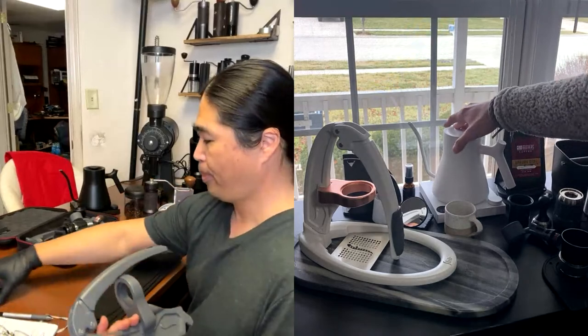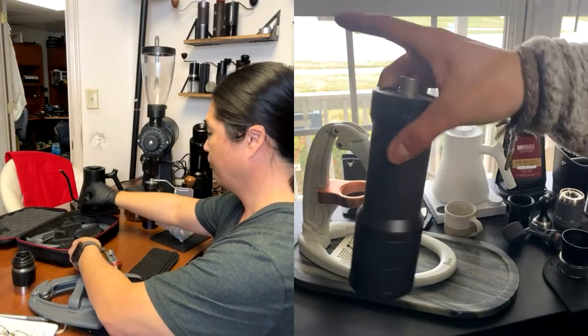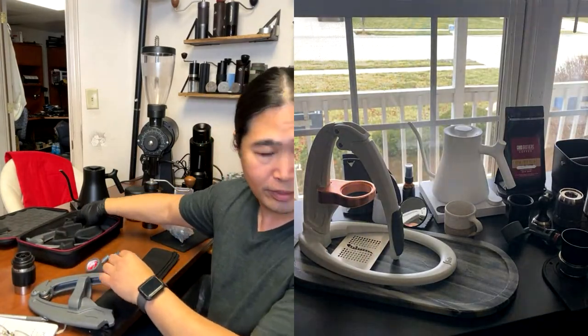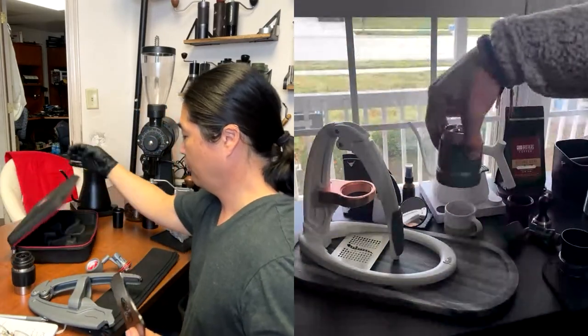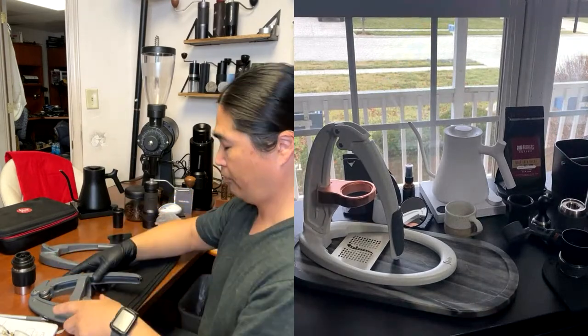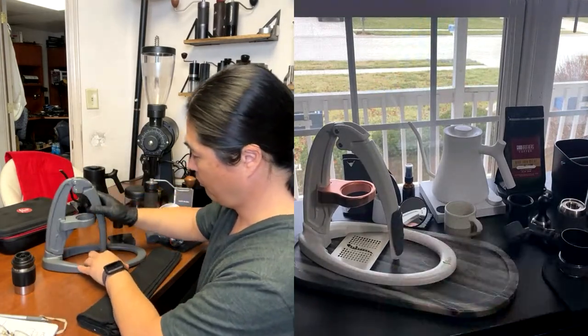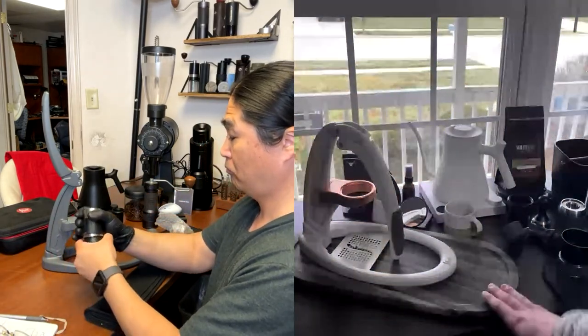I am using the Stag kettle. I'm going to be using the EspressoGo with 17 grams inside of it. I already have the chamber preheated with the water, and then I'm going to try to pull a one-to-two ratio. I'm not going to time it just because it's kind of hard to fit the scale in there. We'll see what we get.